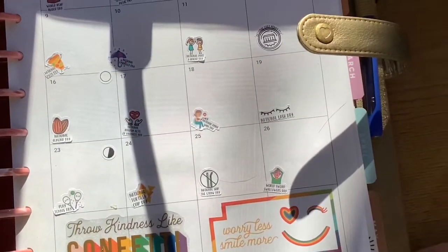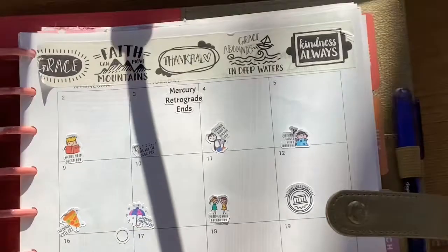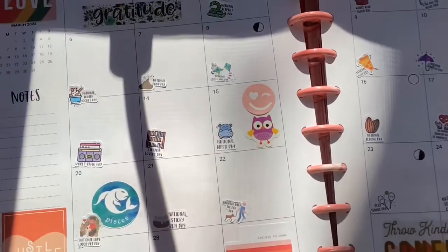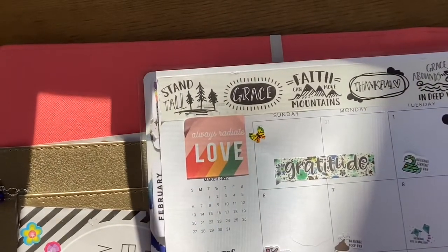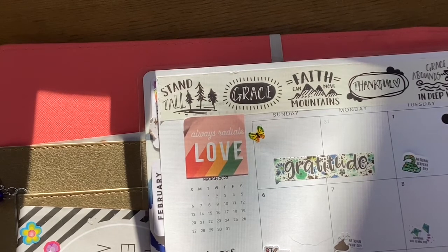On the bottom, when I have extra blank spaces for the days, I use stickers from Happy Planner books — there's an encouragement book and a rainbow book. I also use some washi down there. So that's kind of what I do for decorating a monthly without a kit: find a color, a theme, or a special event that month you want to highlight. If you adore yellow in the dead of winter and need flowers, put flowers — put whatever makes it work for you.